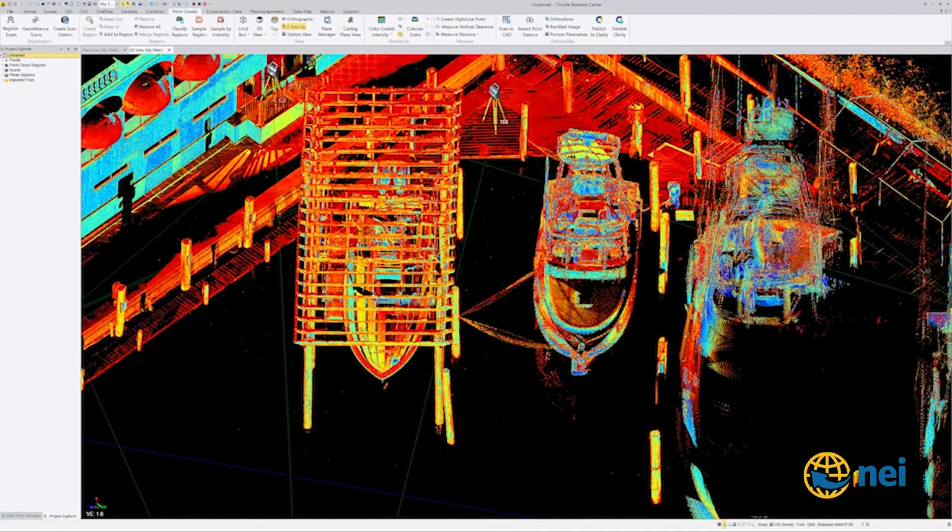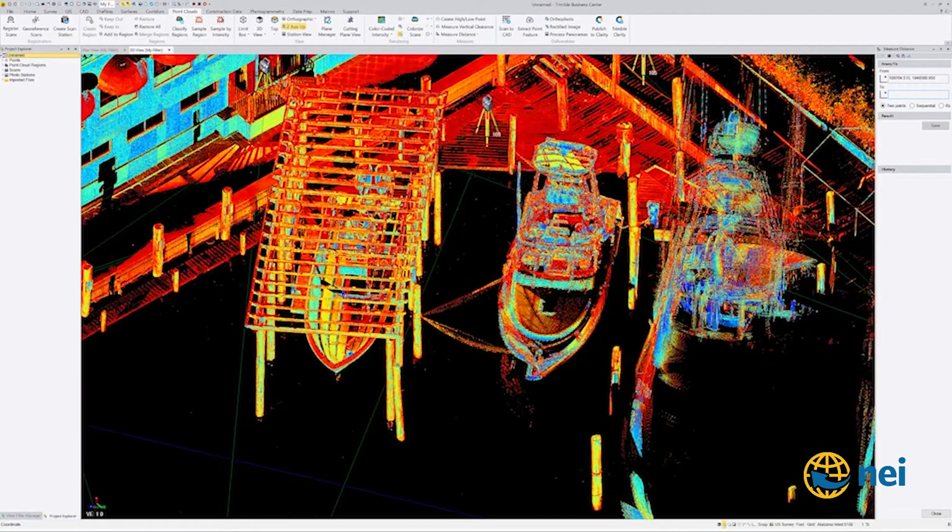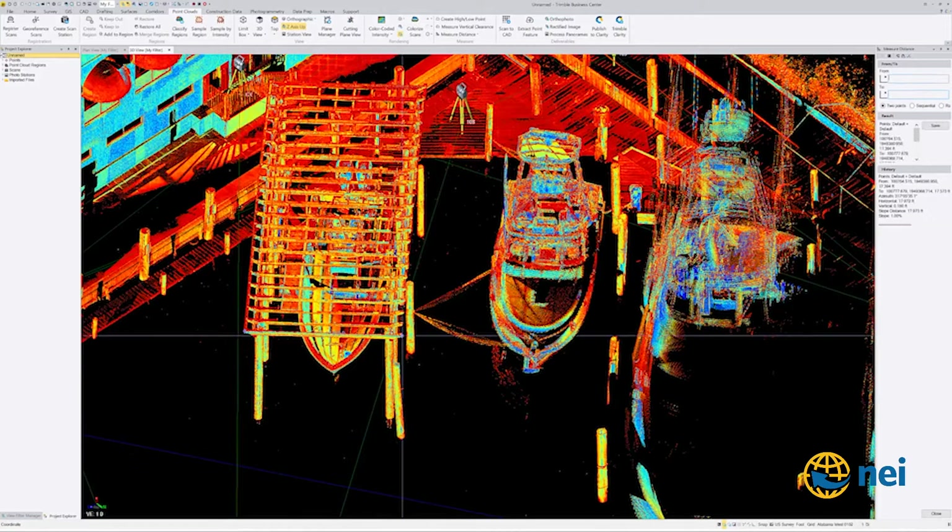I'm thinking this thing is like 18 feet wide. If I go from right in there — 17.4 feet across there. The 16-foot allowance is the whole thing, not just the bottom, so it's hanging over on each side.